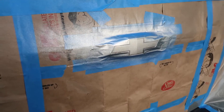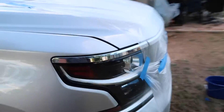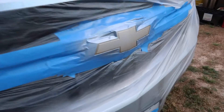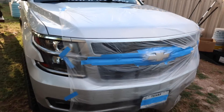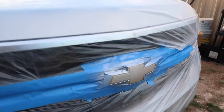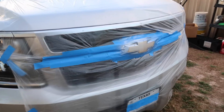Alright guys, I went ahead and gave the back two coats and gave the front a first coat. I had to mask off the whole grill so I wouldn't get any overspray. It's starting to look a little bit better. I'm probably going to give it about four or five coats total and see how it turns out, but so far I'm really liking it.